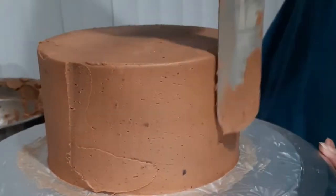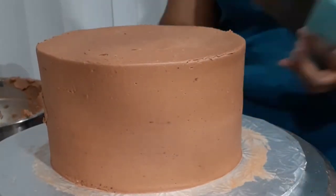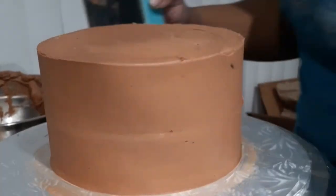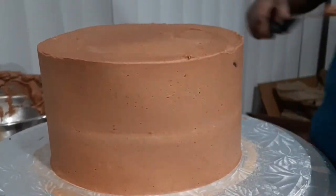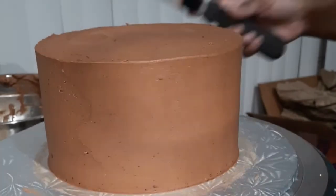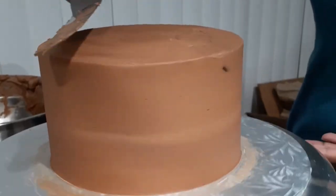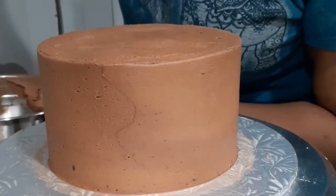If you find your cakes are not smoothing out as much as you'd like, you can warm up your tools using boiling water or even a blow torch, then do a swipe with your bench scraper or palette knife — that will slightly melt the outside of your frosting to give it a nice smooth look. The little bit of marbling happening with the white buttercream peeking through and some dark shading is actually kind of perfect for a camping cake, so I'm happy with it.